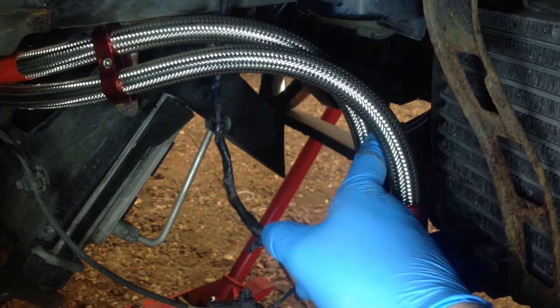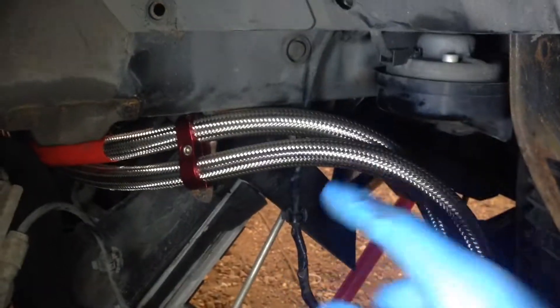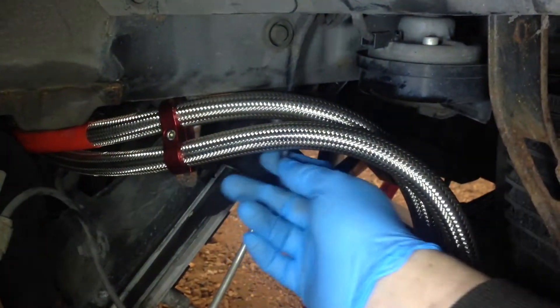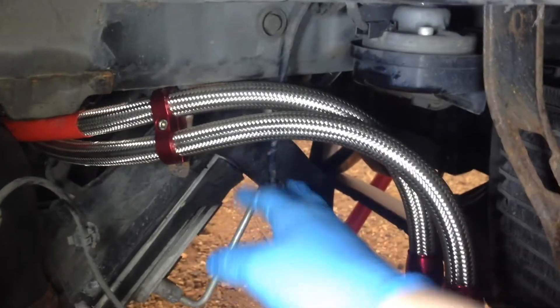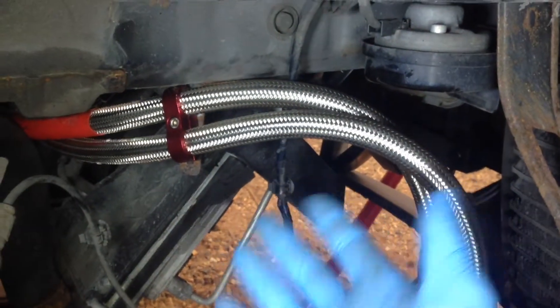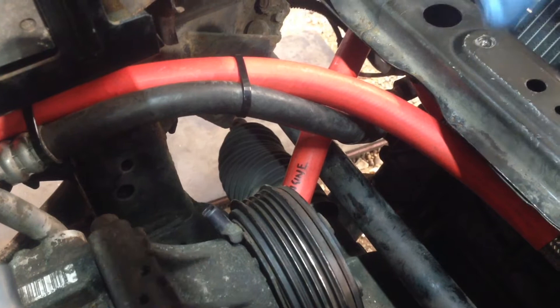That hose goes to the back of the engine block, so where the oil filter is located. Make sure you route the cable — in this case, this one here — behind these oil cooler lines on the right hand side, which is different to the left. Once you put the under tray on, it'll all become apparent.